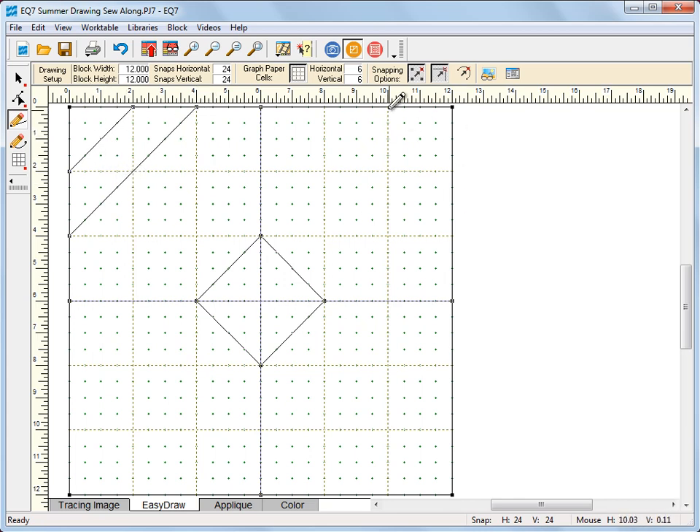Starting at the 2-inch mark on the left edge of the block we're going to draw a diagonal line up to the other 2-inch line, and then starting at the 4-inch mark drag to the other 4-inch — so we have two diagonal lines in the corners. Now I'm going to do the same thing for the other corners. When you're using easy draw it's not a very good idea to copy and paste lines, because you're really depending upon the snap points and sometimes things won't snap into place appropriately. I'm going to add to sketchbook to save my in-progress drawing.